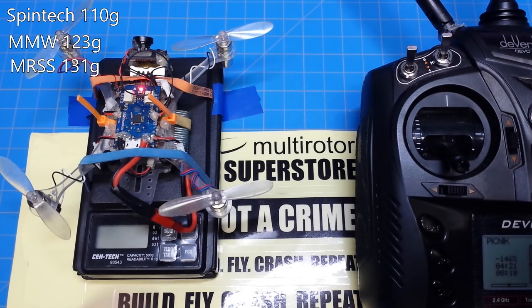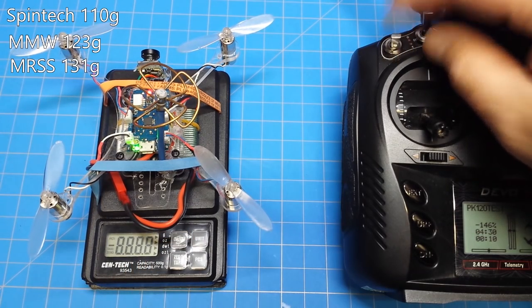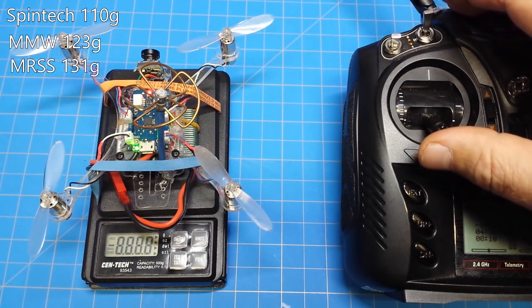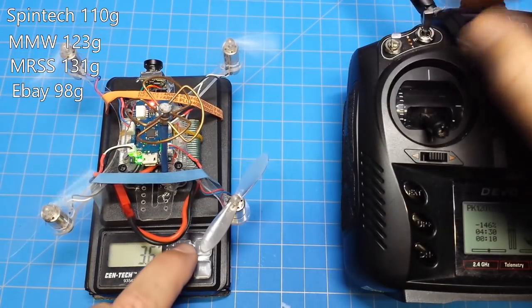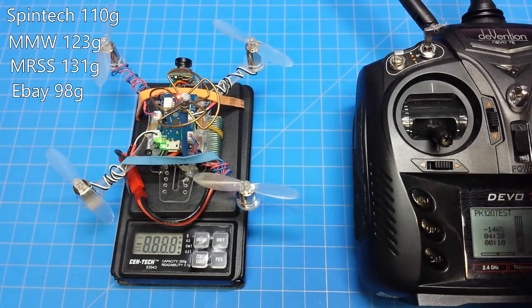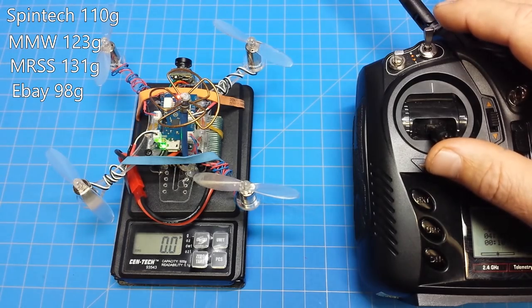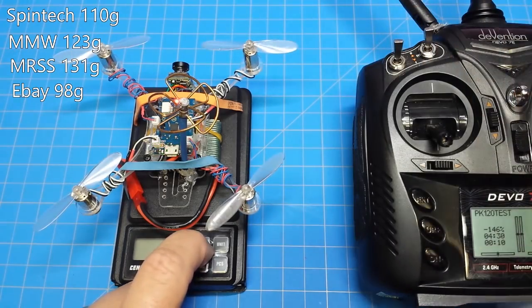Wait a minute — those motors have probably got 25 flights on them, and all the others are fresh. The difference? I suppose the difference could be break-in. eBay motors up next. 98 grams. And finally, we have the Hobby King 8mm motors. I saw 83 grams.